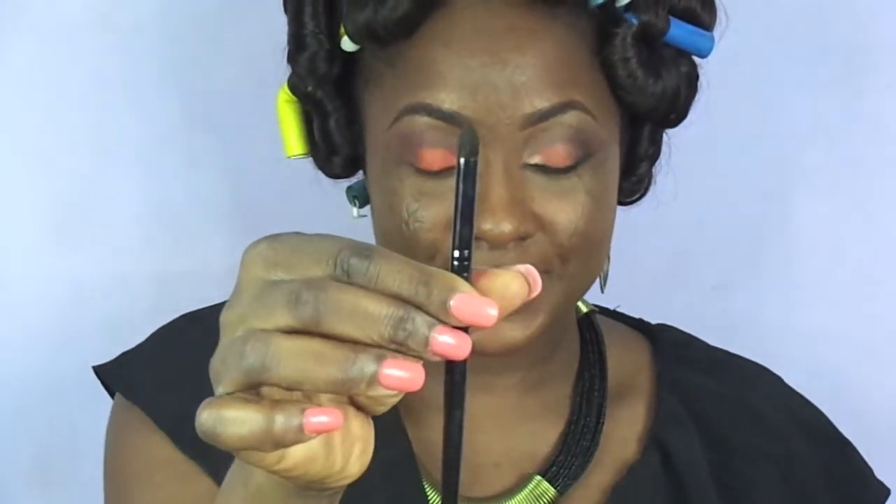I'm using a tapered blending brush to apply the black matte shadow at the outer corner of the lid and bring that into the crease, gently and gradually, just to build the smoky effect we have going on. Then going back to my 212 blending brush, I'll take the other dark brown we used and blend that out.